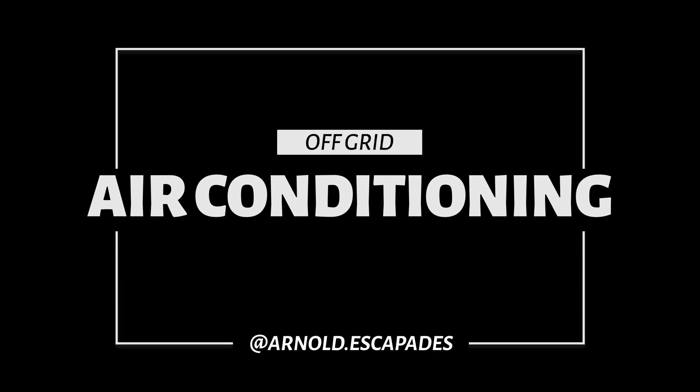Hello everybody. Today I'm going to be showing you how we run our air conditioning off-grid.